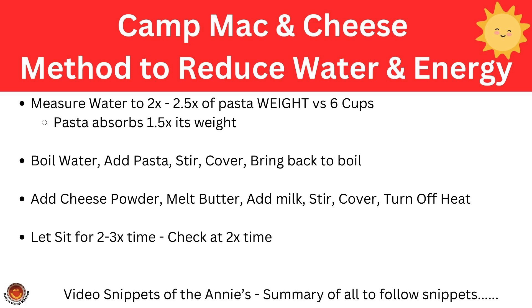After the video snippets, I'll have a summary of three different experiments: one where I cook the Kraft mac and cheese as directed on the box, and the other two are the modified method using Kraft and Annie's.